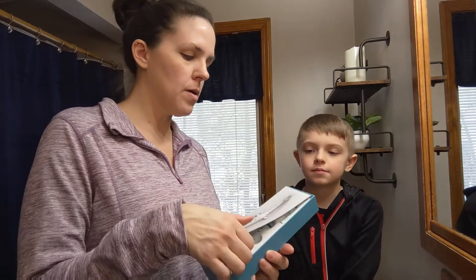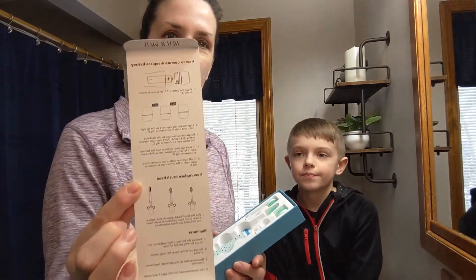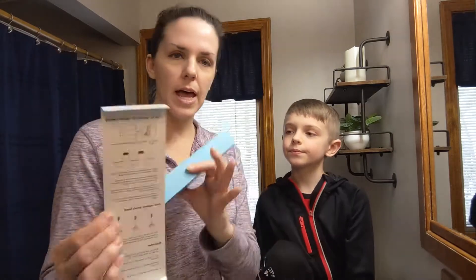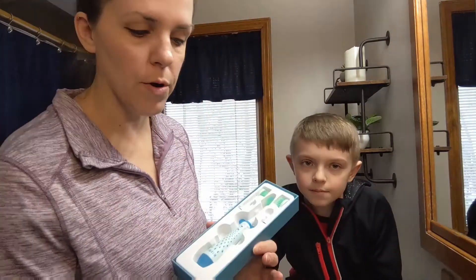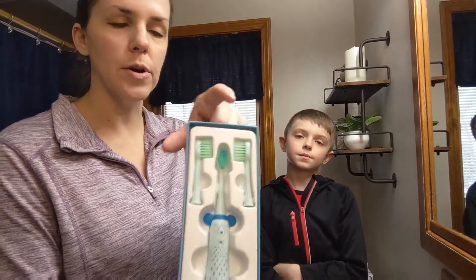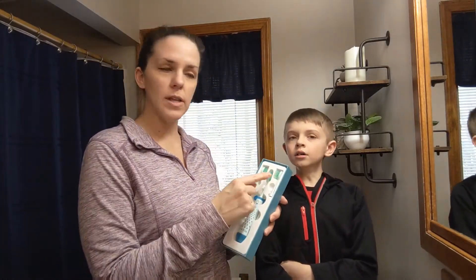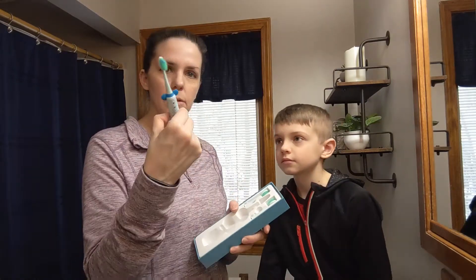I'm going to open it up. It came with directions on the back of how to take the back off for the AA battery that it needs and how to easily remove the brush. It came with two extra brushes, which is nice. So if you have two kids, one can have one and the other one can have the other one, and they can share the bottom part.